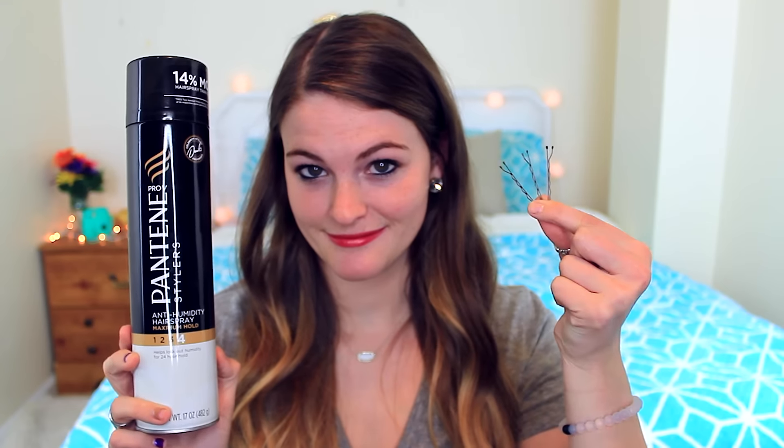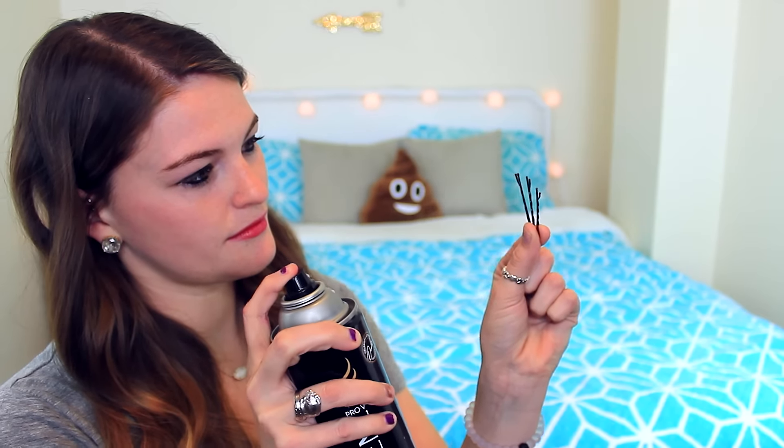This next life hack is to keep your bobby pins staying in longer. Before you place your bobby pins in your hair, hold them out and spray them with hairspray, then let them dry before you put them in. Another hack: turn your bobby pins the other way so you have the flat side on the outside — this will keep your bobby pins in longer.